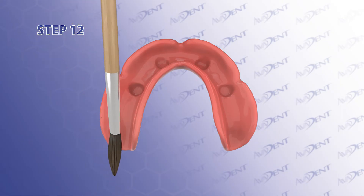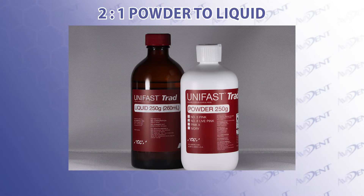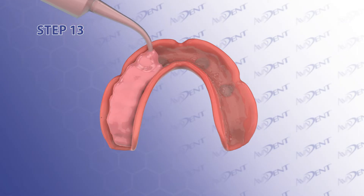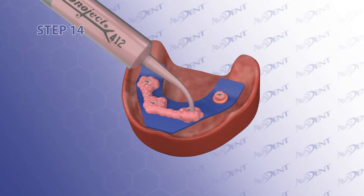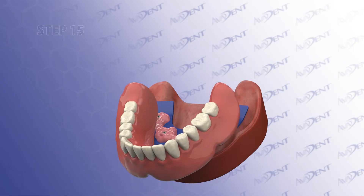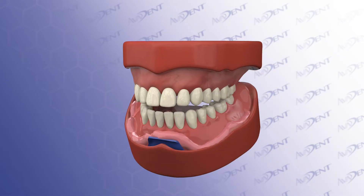Step 12. Prime the intaglio surface of the AvaDent denture base by painting monomer to the intaglio of the denture base. Mix the powder and liquid with a 2-to-1 ratio and backfill into a monoject syringe. Step 13. Inject the mixed acrylic pickup material into the denture and overfill while the material is more liquid. Step 14. Inject a small amount of acrylic around the tie bases. Step 15. Seat the denture over the tie bases and guide the patient into proper occlusion. Step 16. Maintain the teeth together while the material sets up. During the setting phase, be sure to irrigate occasionally to control the exothermic reaction of the pickup material.